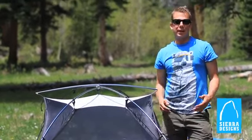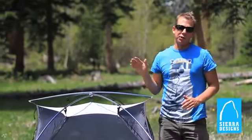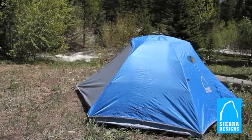A backcountry trip can either be an absolute delight or a complete gong show. Aim for the former with the Zolo 2 and 3 series tents.